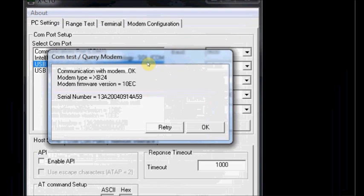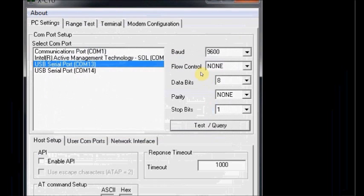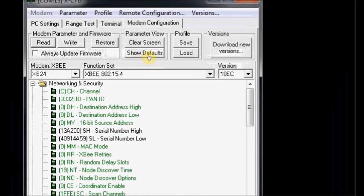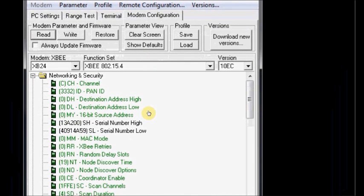This is the unique serial number of the XBee. Click OK. Now click on Modem Configuration and click Read. The parameters of the XBee connected at COM 13 are now displayed.